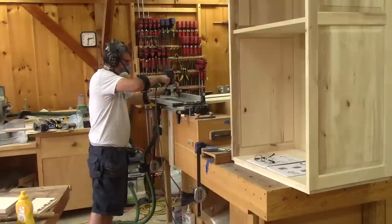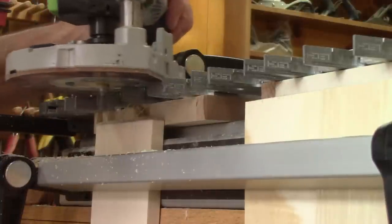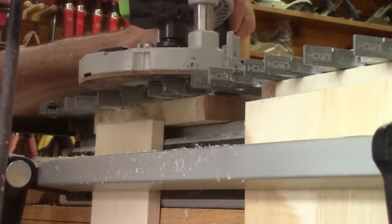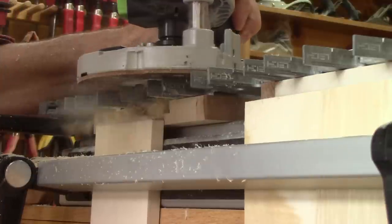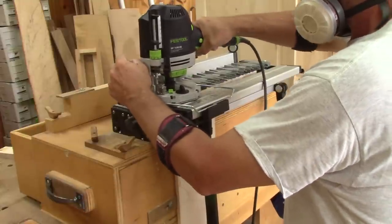Finally, I'm ready to start cutting some dovetails. I begin with the pins of the fronts. When they're done, I cut the sides' dovetails.